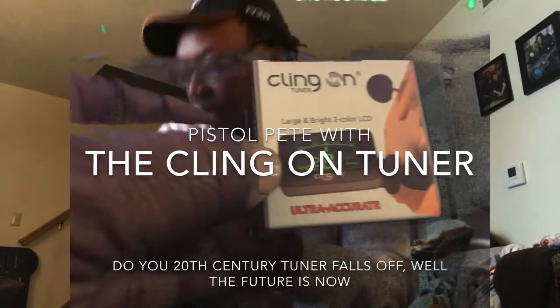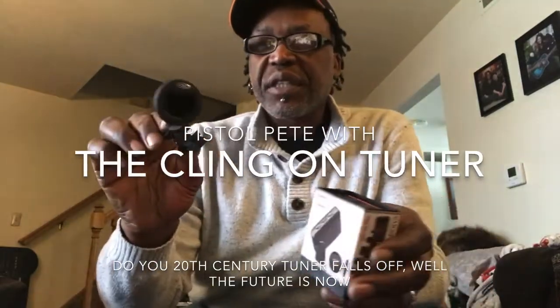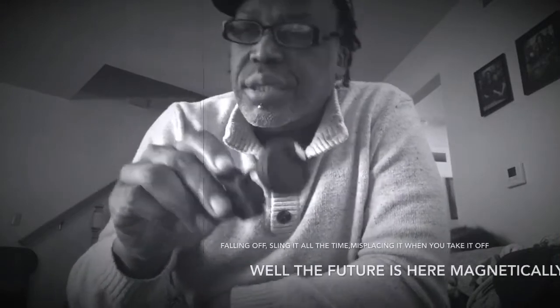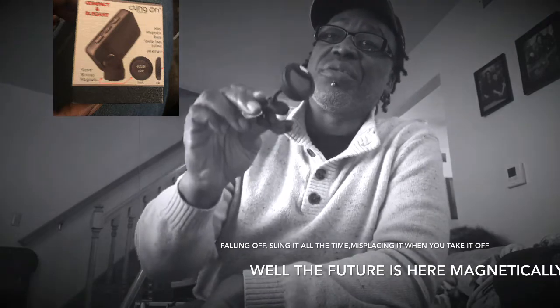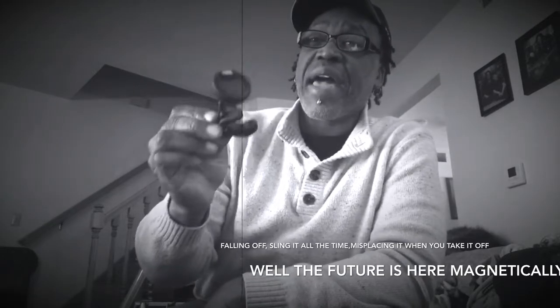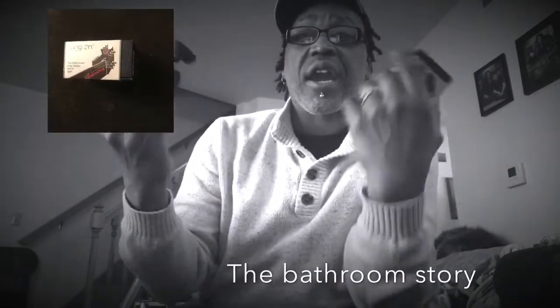Imagine some of these tuners here — flimsy, flimsy — they fall off, especially if you're a wild guitar player, ukulele player, or bass player just jamming. From the time they started making these clip-ons, starting with the sharks, I bought over 200 to 300 of these things and broke them all. Maybe 60% I broke by flying off into my music, going to my guitar and just flying.